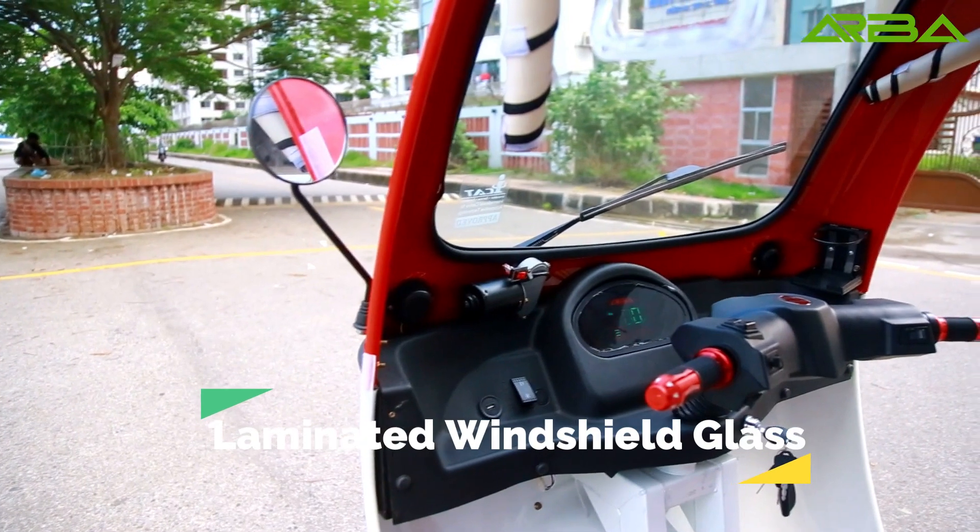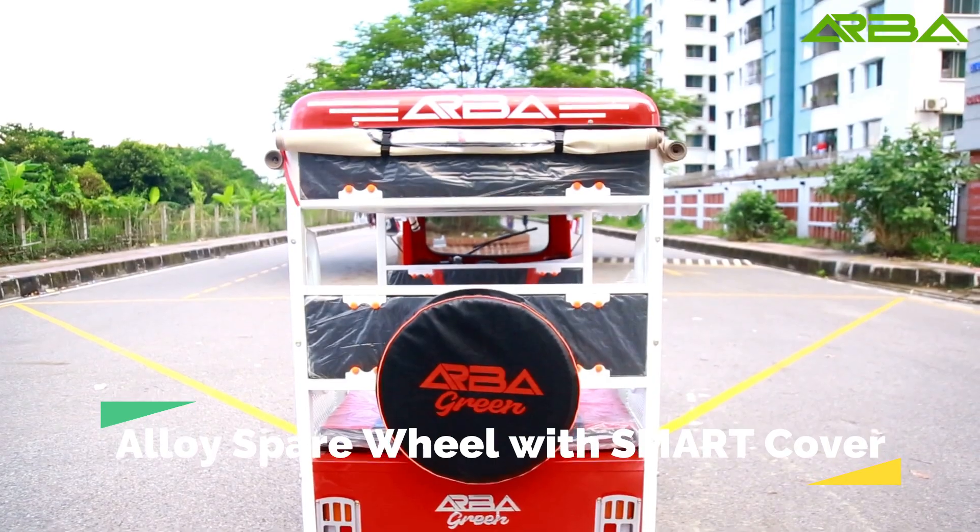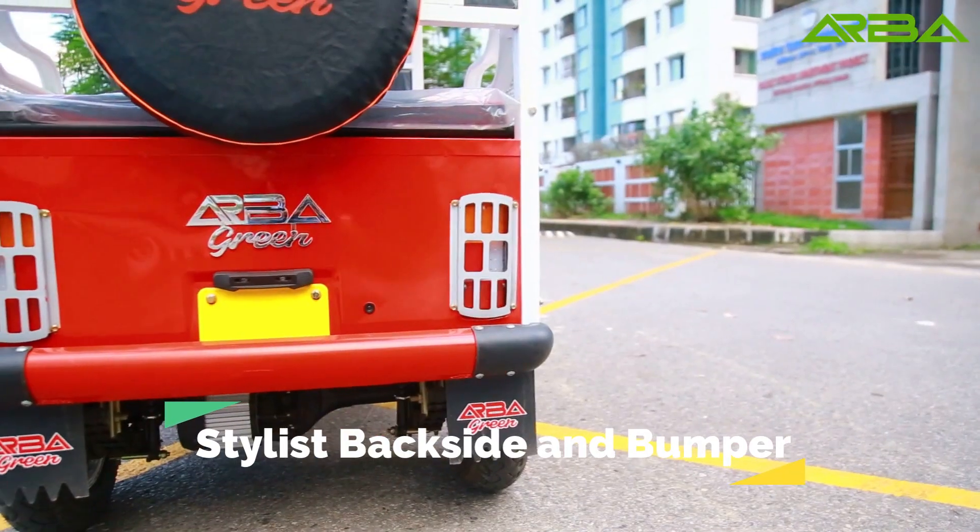Laminated windshield glass. Alloy square wheel with smart cover. Stylish backside and bumper.